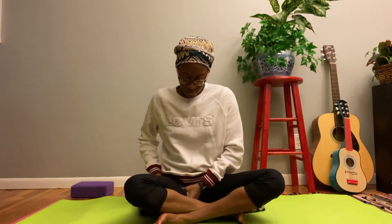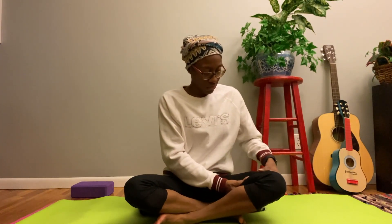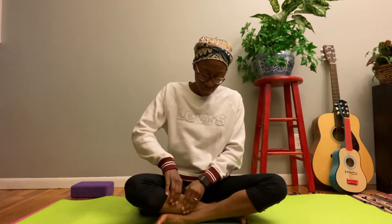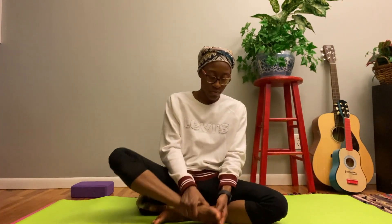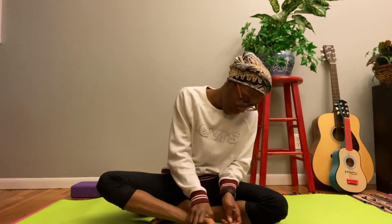And you can do your legs, starting with your thighs, then your lower legs, and your feet. Be sure not to neglect the toes.